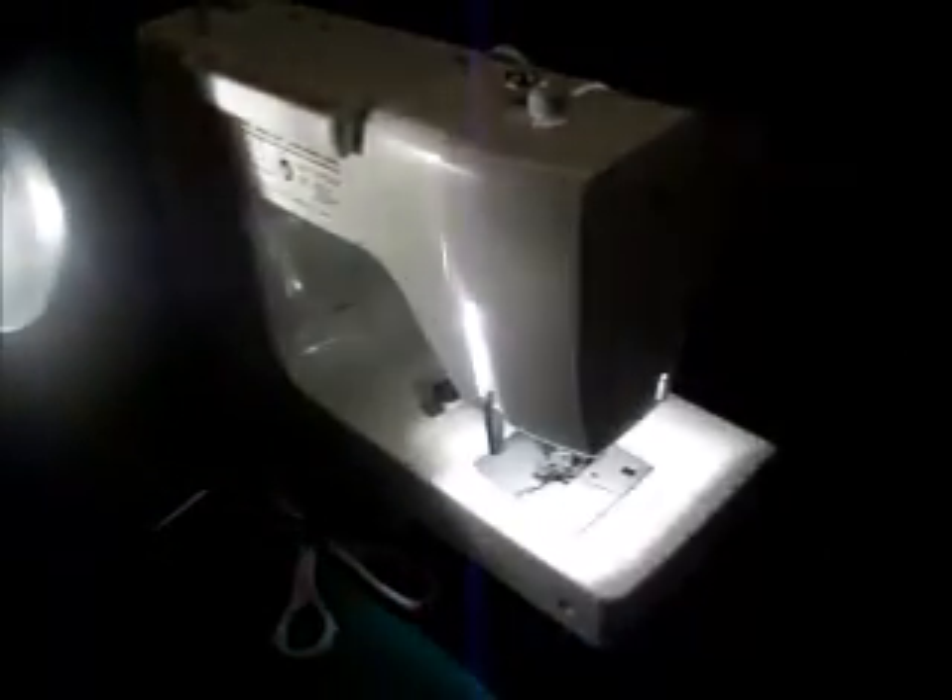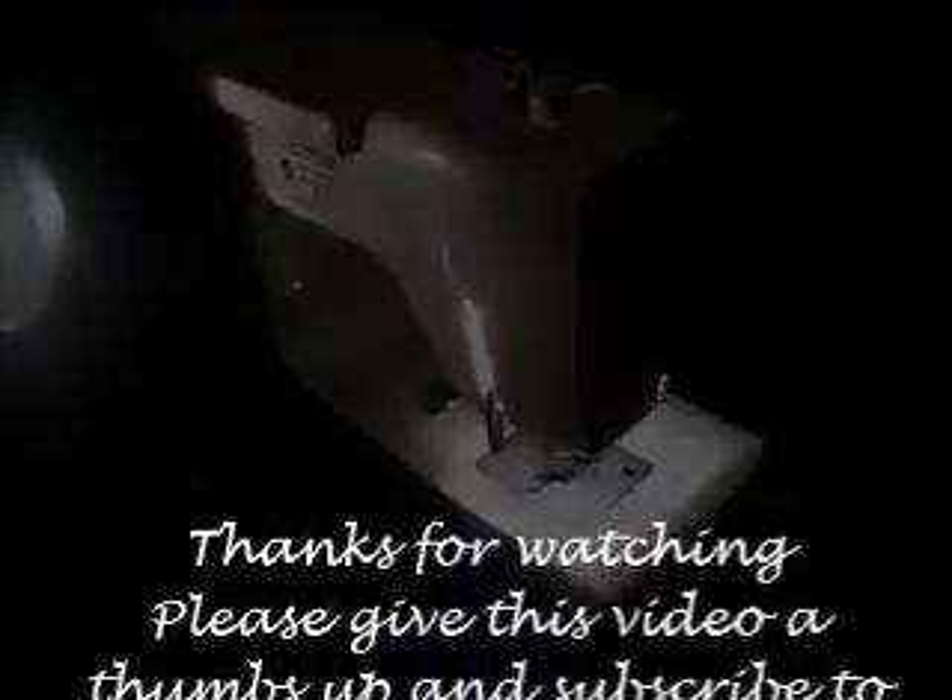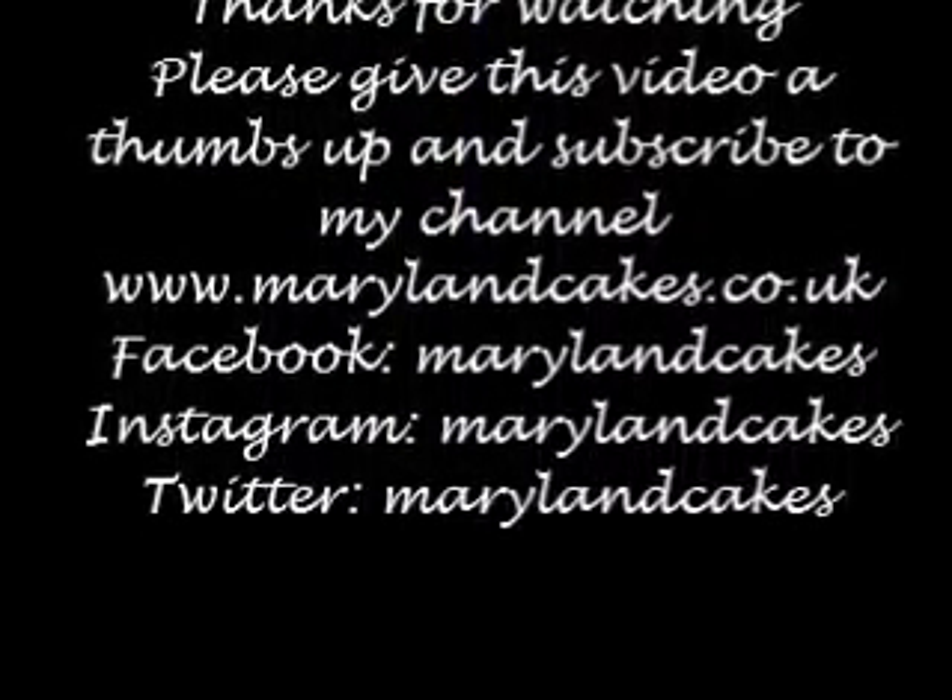If you enjoyed watching this video, please give it a thumbs up and subscribe.